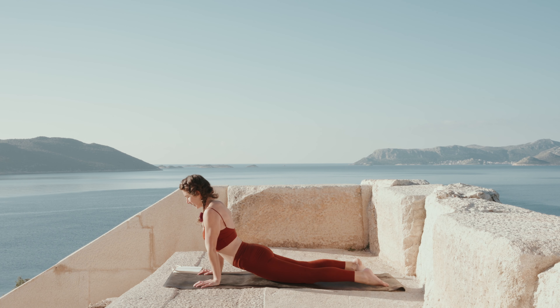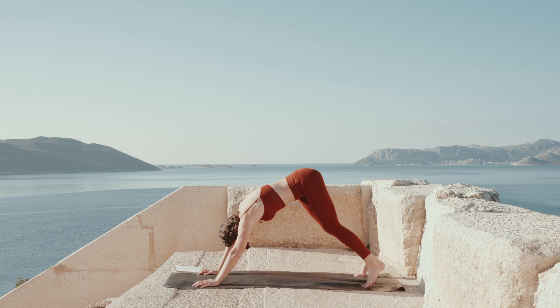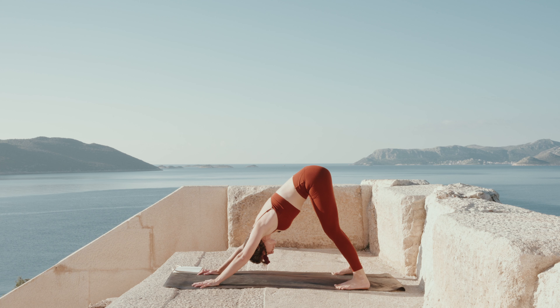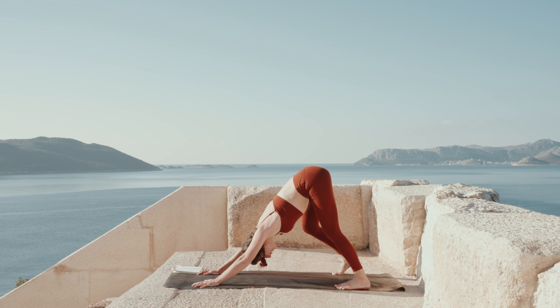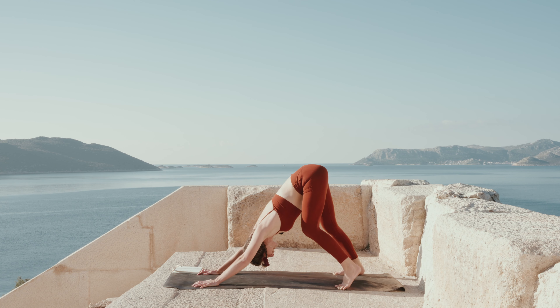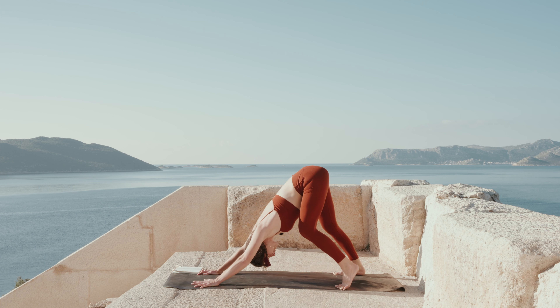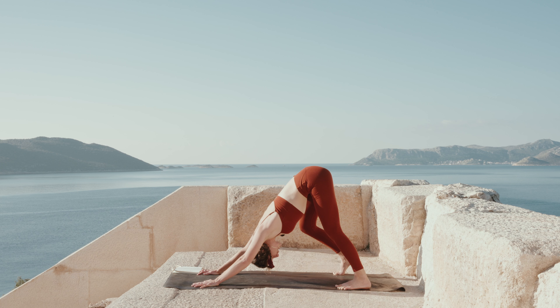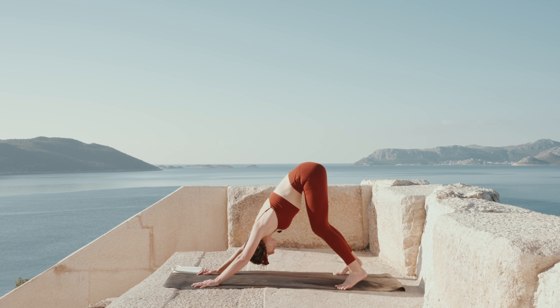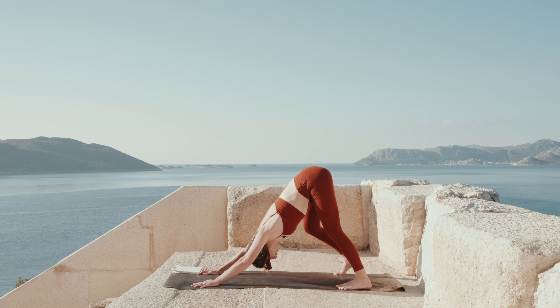Come back to center. Tuck your toes, lift up your knees, shoot the hips up to the sky — find your down dog. Feel free to bend your knees and paddle the feet out. No need to strain the body here. Every time your heel comes down to the ground, imagine your energy grounding. So instead of being completely in your head, your heels, your feet, your hands are grounding you down to the mat, to the floor, to the earth. And release.